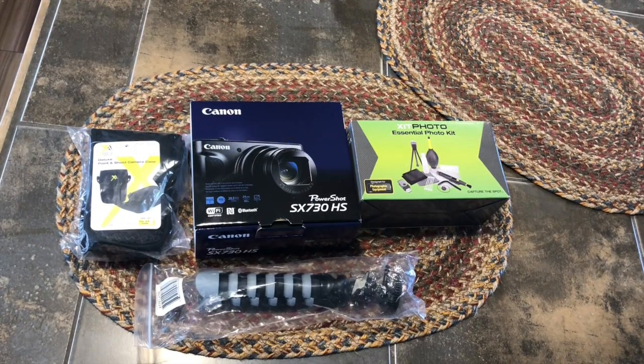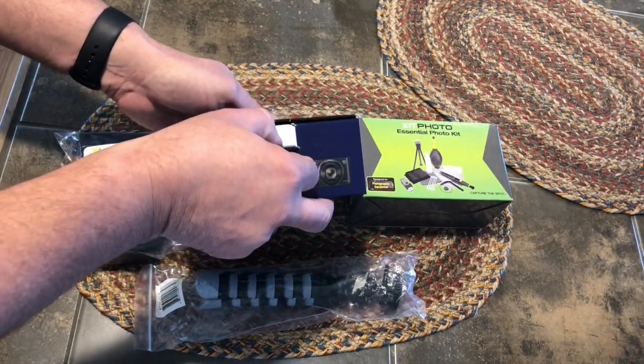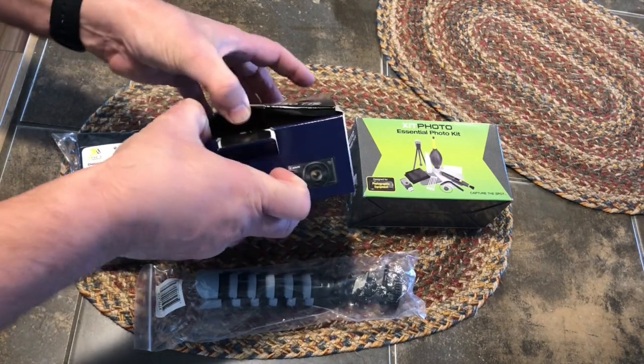Welcome everybody, this is Falcon Productions. Today we are going to unbox the Canon PowerShot SX730HS digital camera.